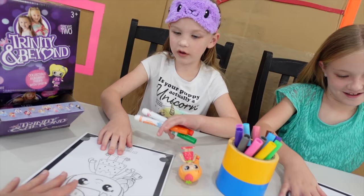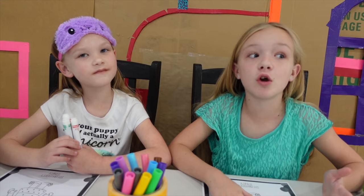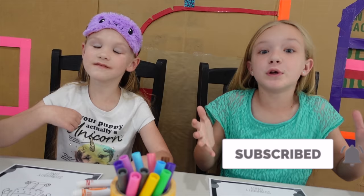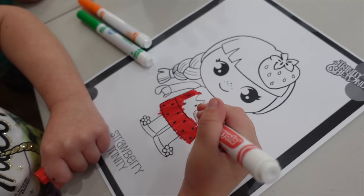Here is our Strawberry Trinity — so cute. A lot of you have been asking, where do you get these cute little coloring pages? Well, we don't have the okay to tell you guys yet, but make sure you subscribe to Madison's channel. When we do get the okay from the toy company, we'll send out a notification telling you guys where you can get them and download them.